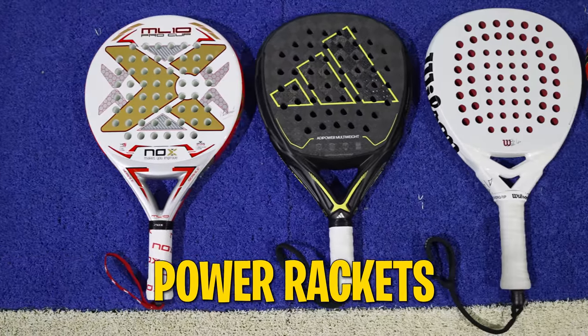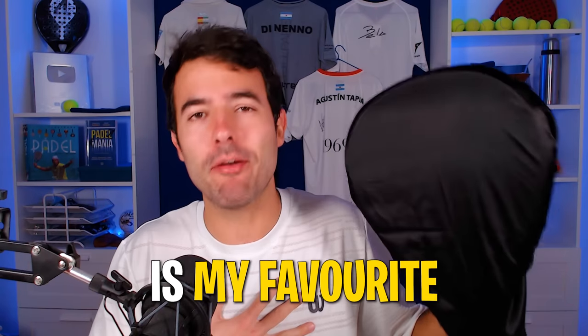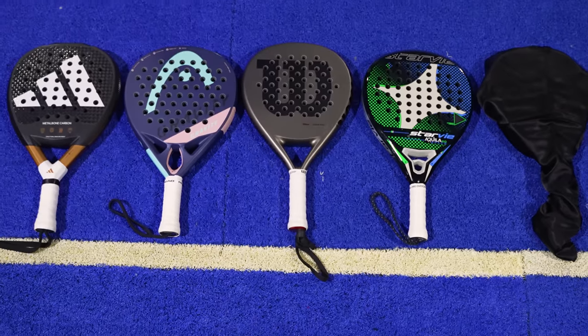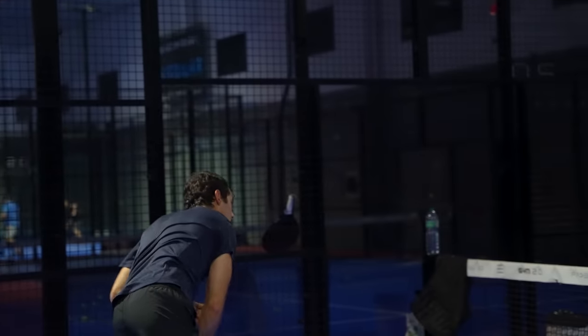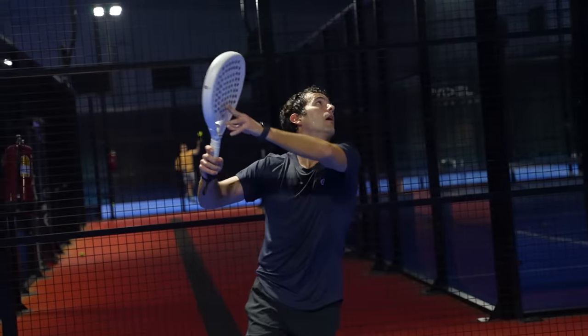Today we are going to review the 5 best power rackets to buy on Black Friday and save money. The 5th racket is my favorite and is going to surprise you a lot. Hello all players, I'm Pablo and I welcome you to a new 4set. We have already seen the 5 best rackets for less than 150 euros, so now it's time to analyze the 5 best attacking rackets from the 2023 season in order to save money from the Black Friday discounts.